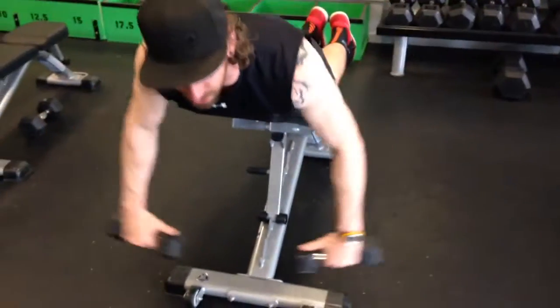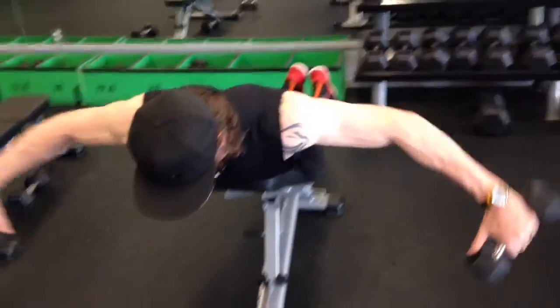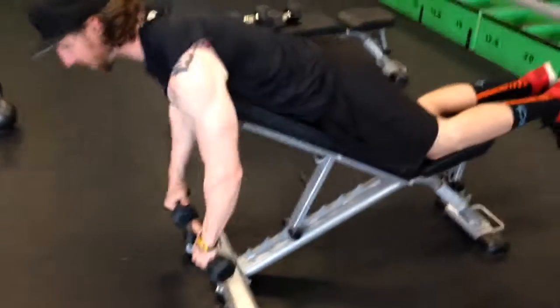Demonstrate a moment of control at the top. Elbows stay soft the entire time.